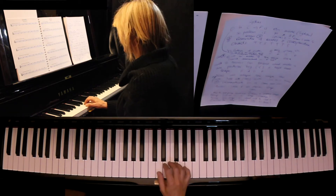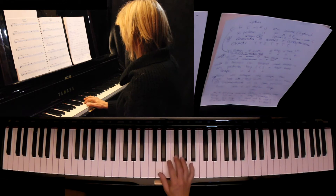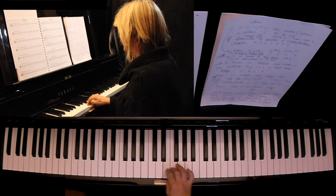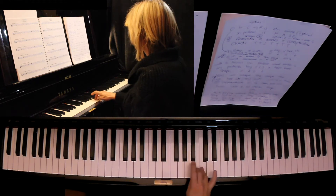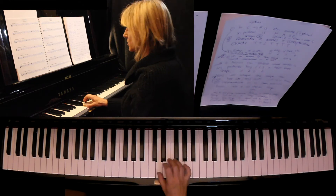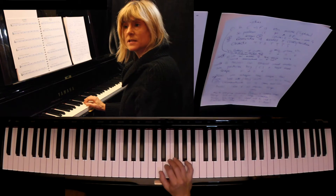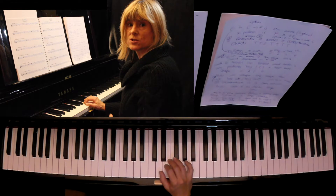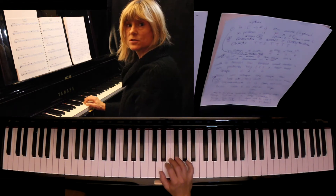The second mode of the C major scale is D Dorian. I just played the notes D to D with basically the key signature of C major — so no sharps, no flats — and that's what I'm going to continue to do.